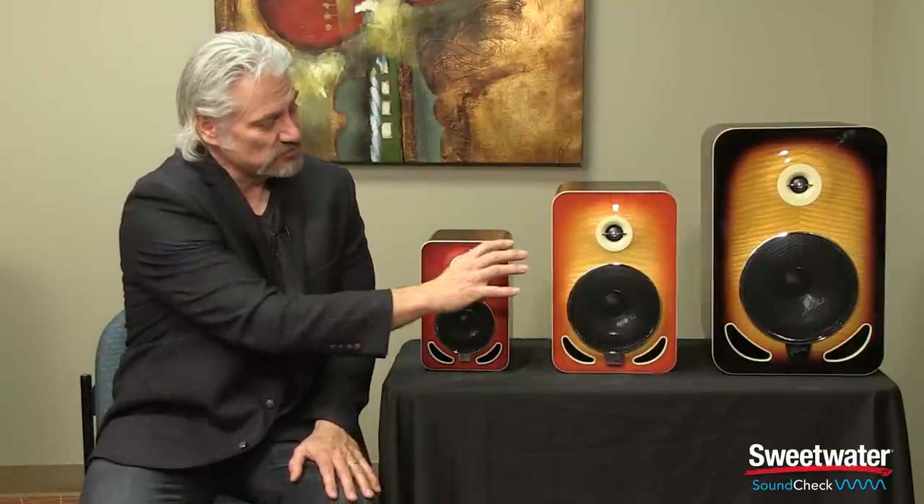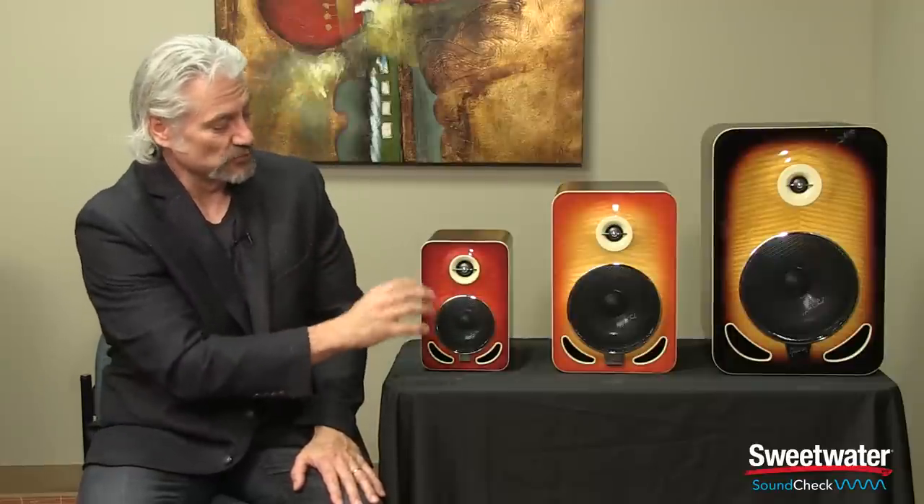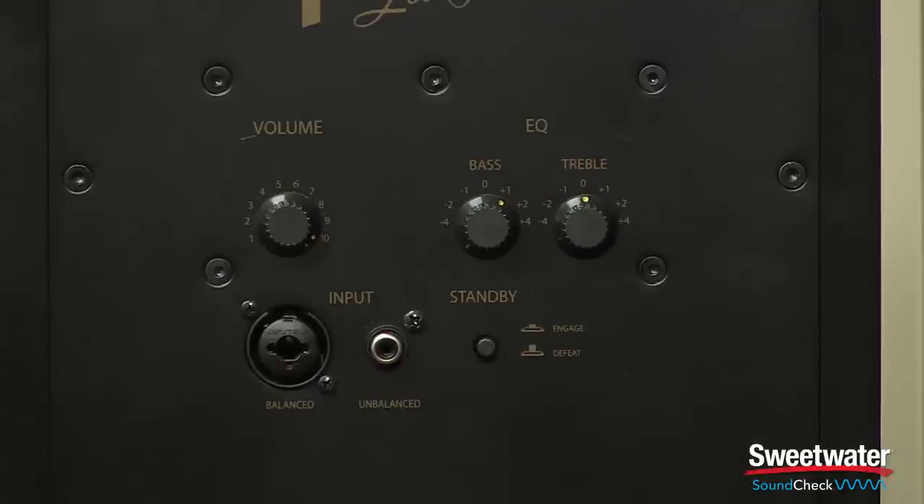The monitors beside me are the new Gibson Les Paul reference monitors. We have the Les Paul 4 reference monitor, Les Paul 6 reference monitor, and Les Paul 8 reference monitor, the number referring to the size of the woofer in each of the cabinets.